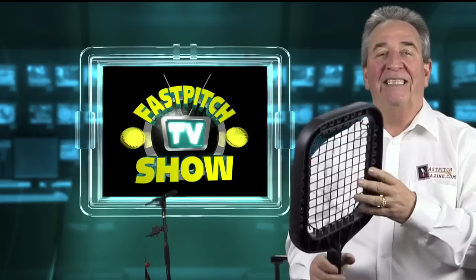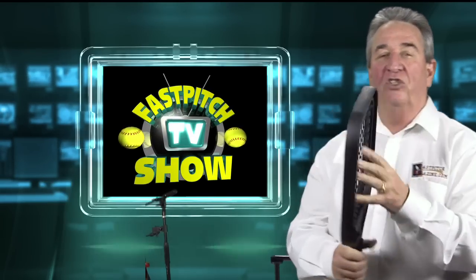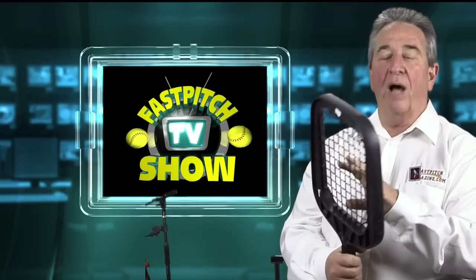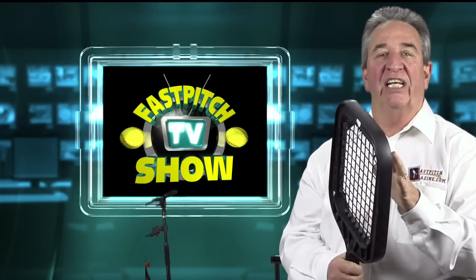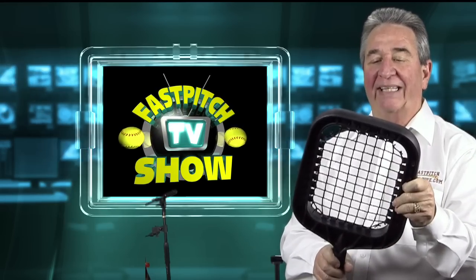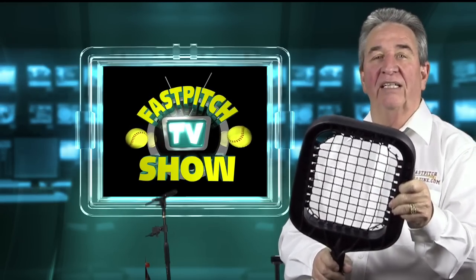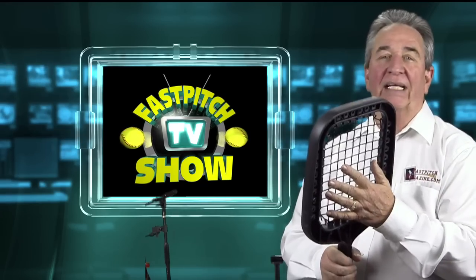This is the Pro model that we sell. It's very sturdy — this is going to hold up forever. This is the kind of thing that you could use and then probably sell when you're through for half price because it would probably be in just as good a condition. This thing will last. It's made to last. Or if you have a team and you buy this as a team item, it's going to last the team for many, many years.